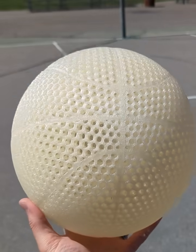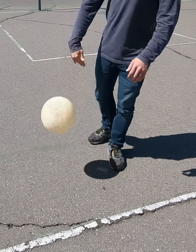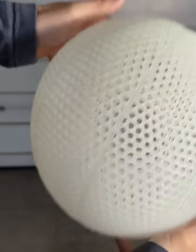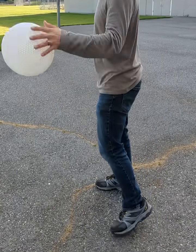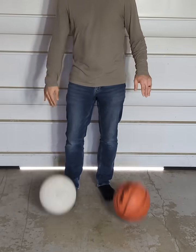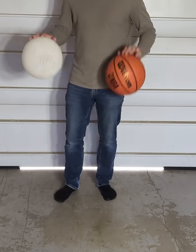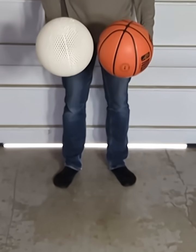Today I'm making an airless basketball out of a special type of filament called PEBA filament. If you've watched some of my previous videos you've probably seen the airless basketballs that I've made out of the Kimya PEBA S filament. It is the filament that's had the best bounce and durability that I've tested so far, and it actually has a bounce that's really similar to the basketballs that you can buy from the store.